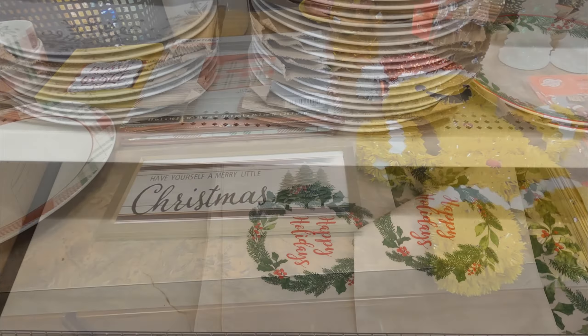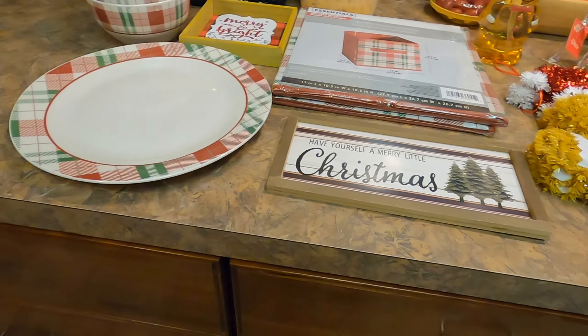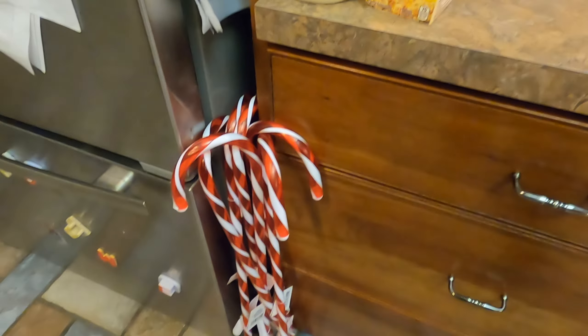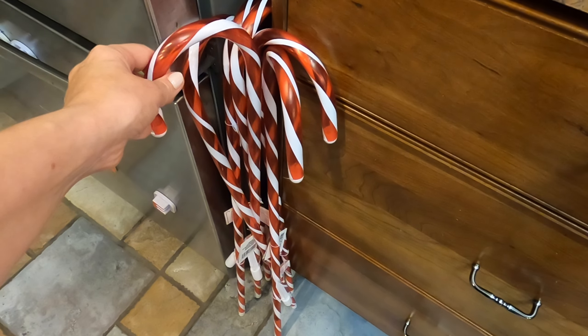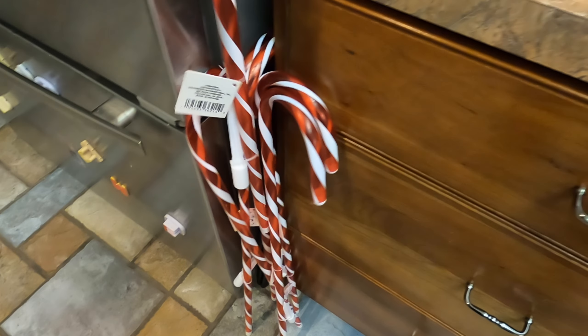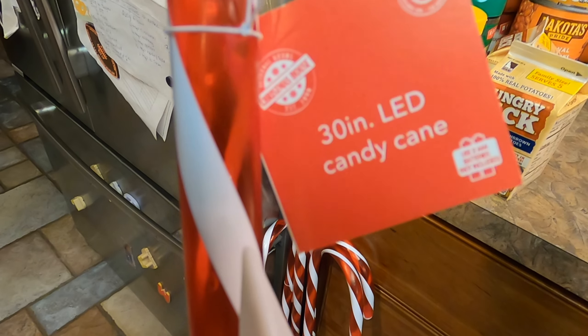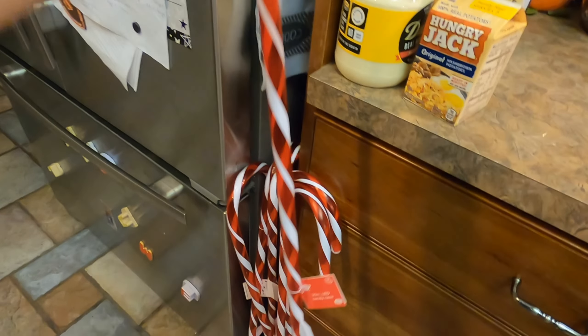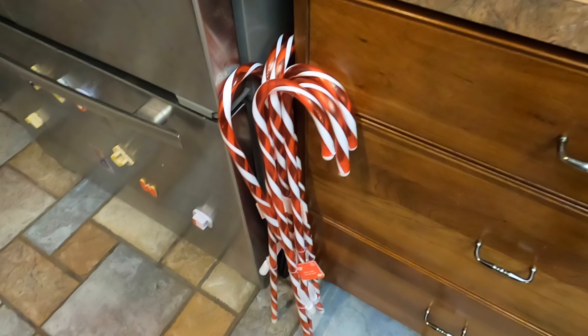Now that I'm back home, let me show you what I picked up at Dollar Tree. First, I picked up some LED candy canes. The nice thing about these is that they have a six-hour timer, so I no longer have to go outside and turn them on and off. Last year's model required manual operation, so this will turn itself on and off, which is great.